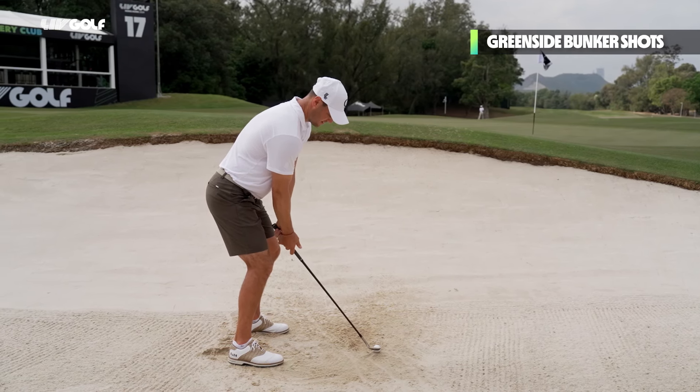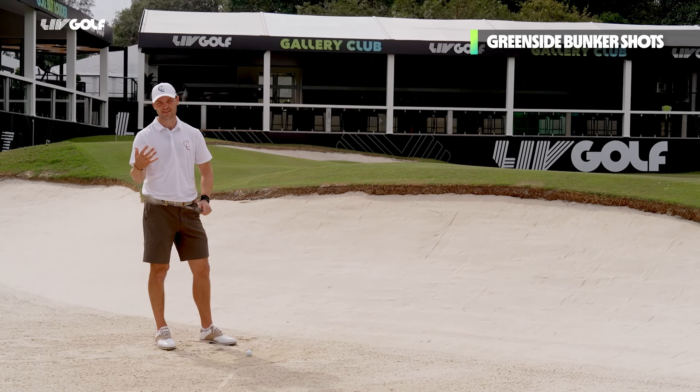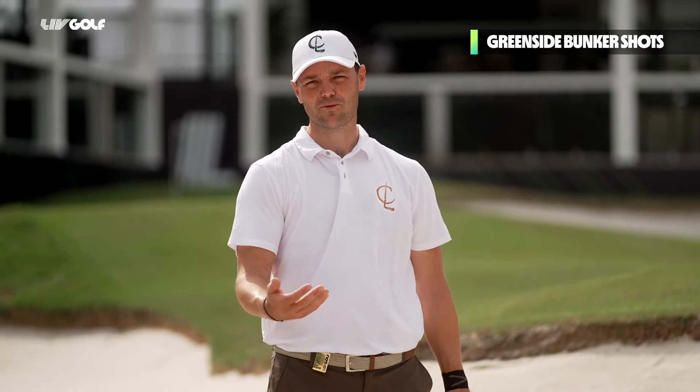In my address position, the clubface is already up to 60% open, and then with my wrist hinge it gets up to 75-80% open. Now the most important thing — what most amateurs forget — is to accelerate through the ball.